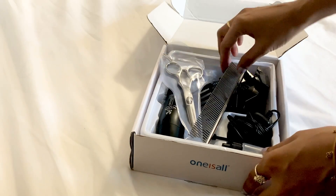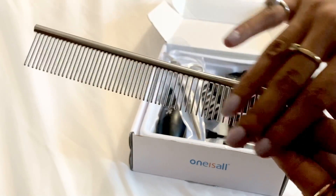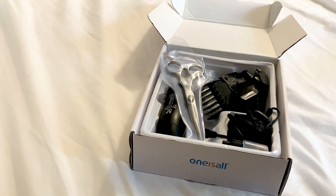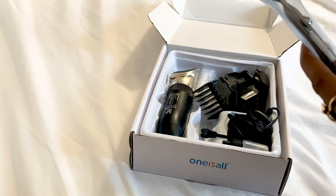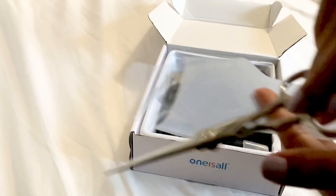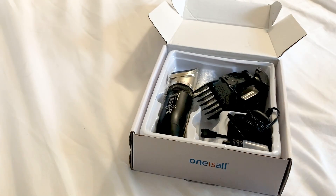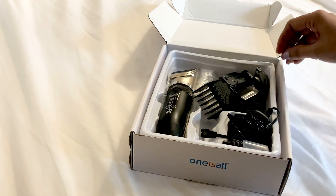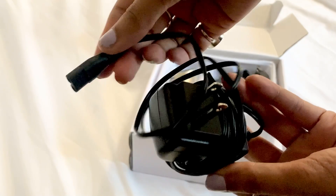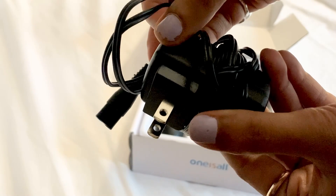As part of this kit, you receive a comb, which is just to brush and detangle your pet's hair. You also have these scissors for trimming the hair, and you get this electrical charger.